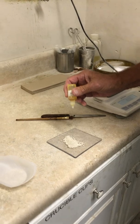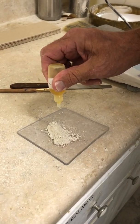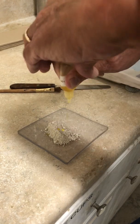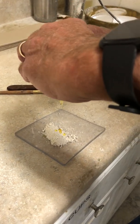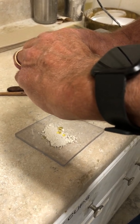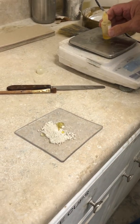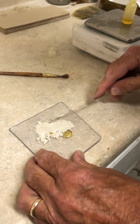From a previous test, I'm going to start off with about maybe 16 drops. Okay, that's 16. I'll set that back on the scale.